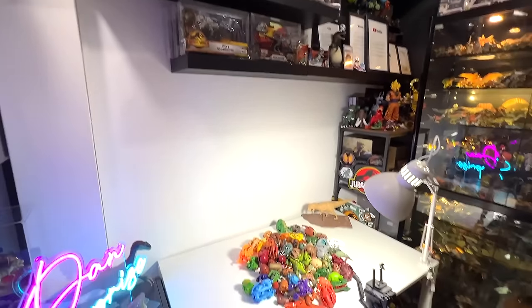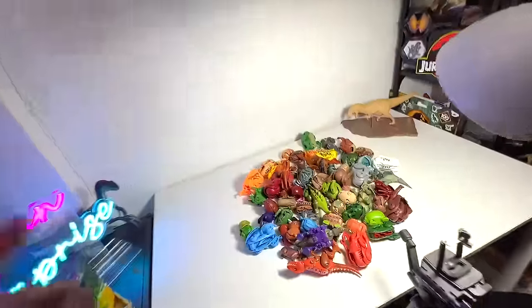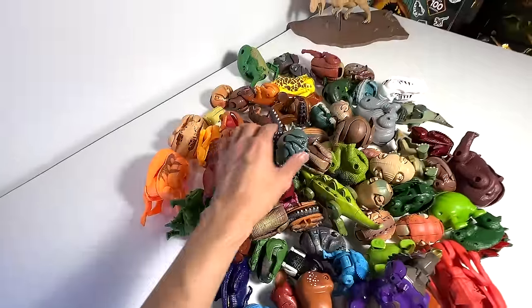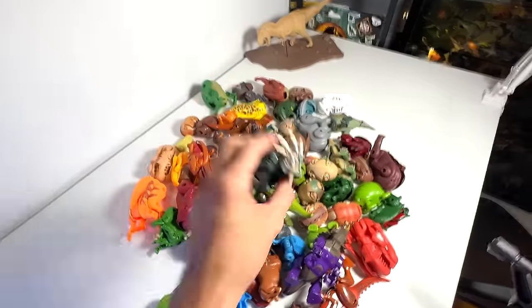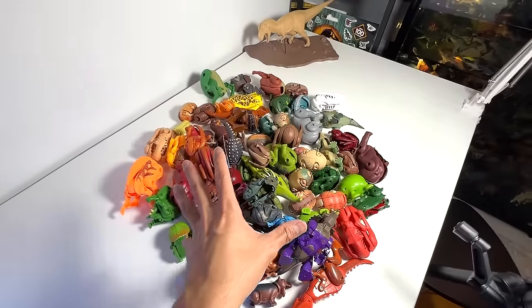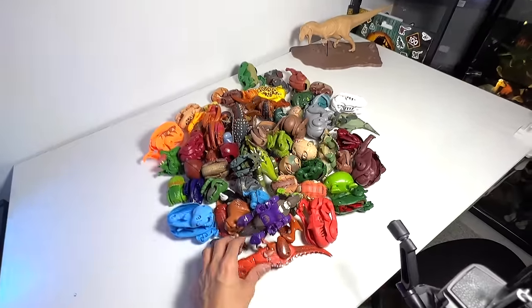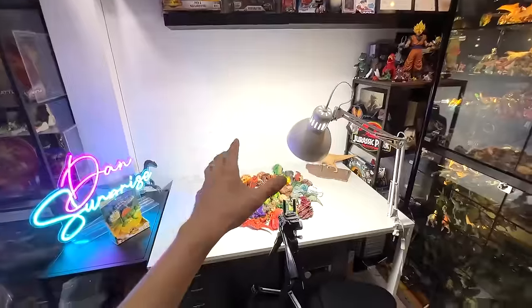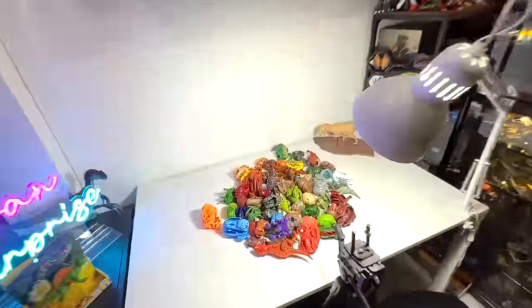Hey guys, I'm Dan and welcome back to my studio. If this is your first time here, this is basically known as the Basement Dino Dungeon. Today, we are going to take a look at my collection of Transforming Egg figures. There are animals as well as dinosaurs in this collection, so let's go through every one of them together, one by one, to see what kind of dinosaurs or animals are actually hidden inside. And after this video, I'm going to show you guys where I keep my dinosaur and animal collection. So let's get started.